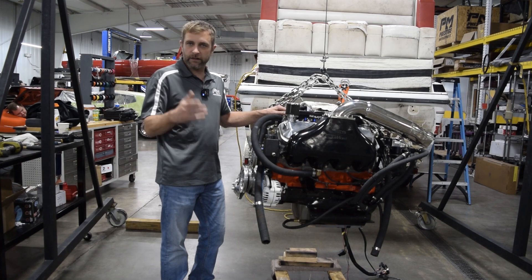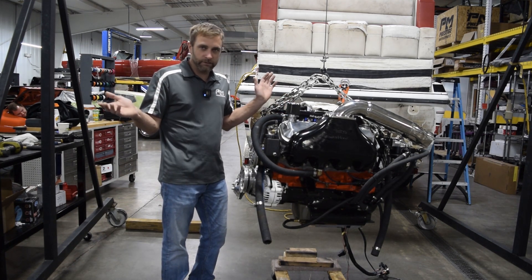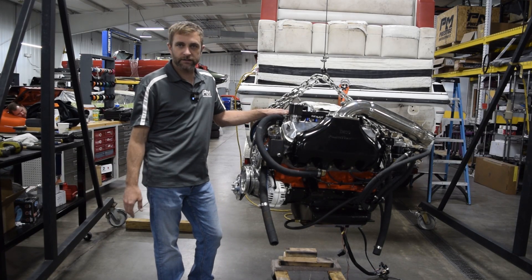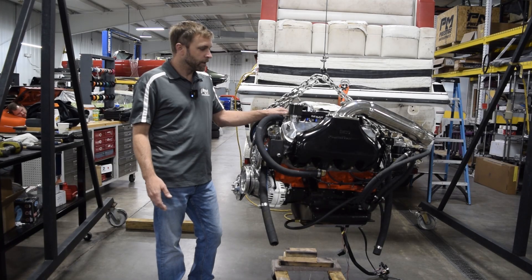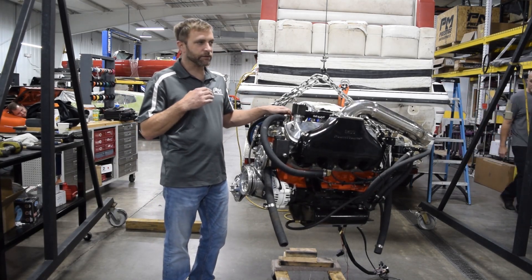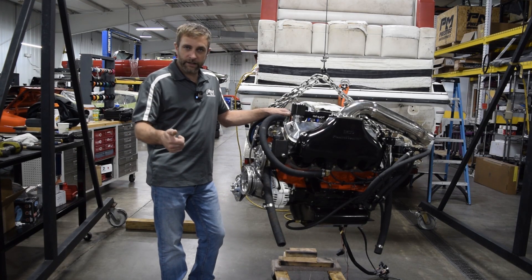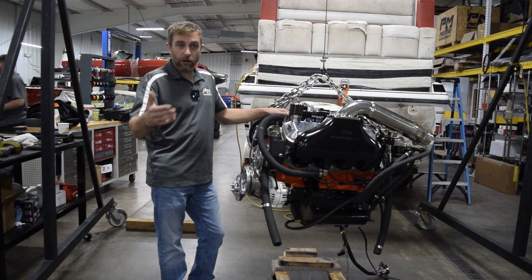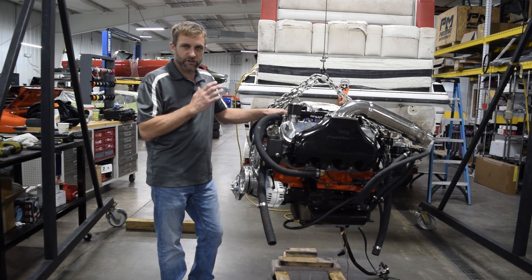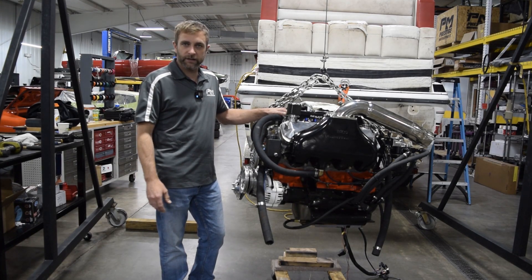We recently had a Chaparral come in with a 305 engine — nothing special, but a nice upgrade candidate. The owner had left water in it, it froze and busted, so we put a 383 short block under it with the stock heads and stock camshaft back on. It's a tremendously good upgrade — whether it's a family boat or not, you get on plane quicker, stay on plane at lower RPM cruising, and fuel efficiency goes up.